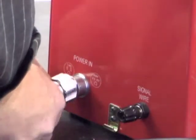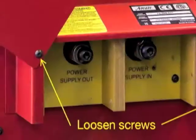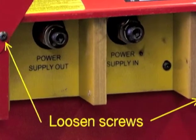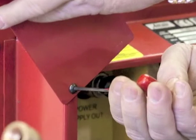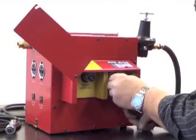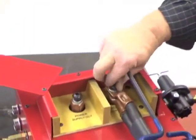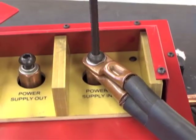Next, attach the AC power cable to the connector labeled Input Power. Loosen the screws holding the control box cover plate. Reposition the plate so the connections are visible and tighten one screw to hold the plate in the open position. Confirm the DC power supply is off, and then connect the positive power supply cables of the DC power supply to the bus bar terminal on the control box labeled Power Supply In.